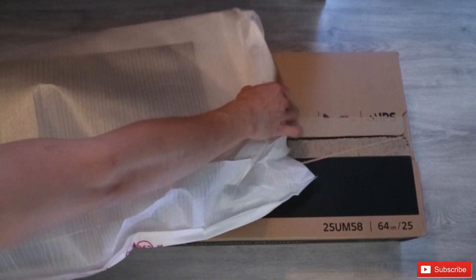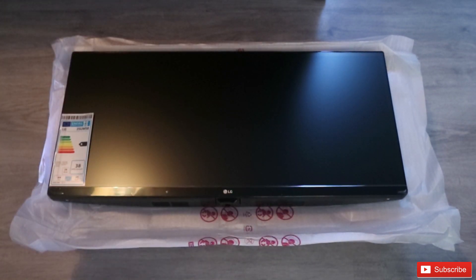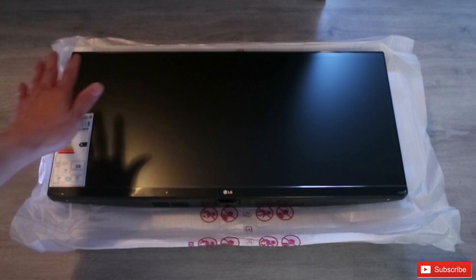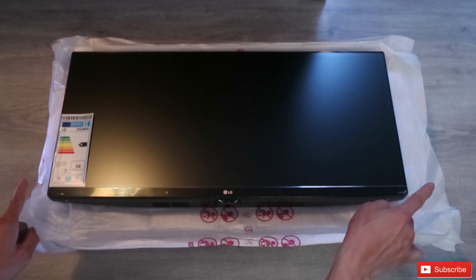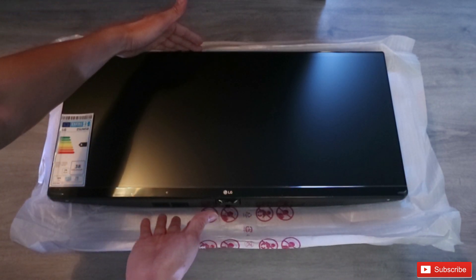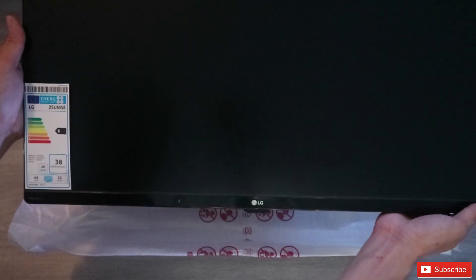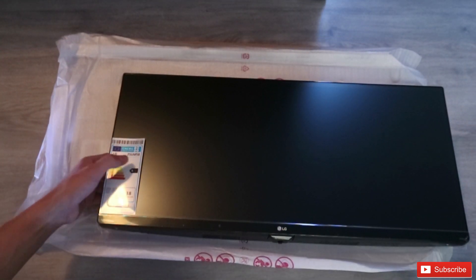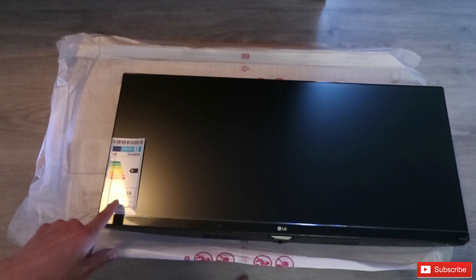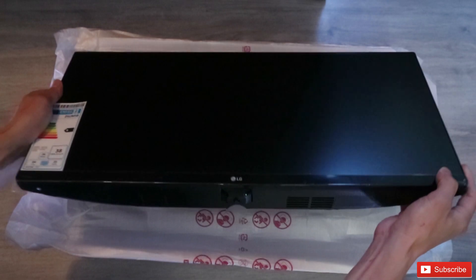I'm gonna open this so I can show you the LCD itself — be careful, I don't want to ruin it. There it is — this is the LG screen itself! That's the TV. The width is much longer but the height is a bit smaller. It looks really nice. The front screen says B grade for energy — 64 centimeters or 25 inches.